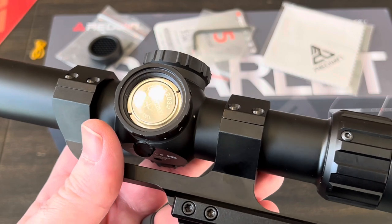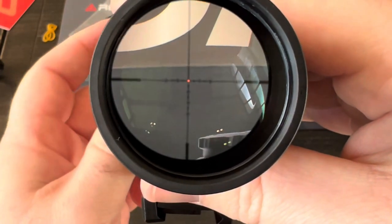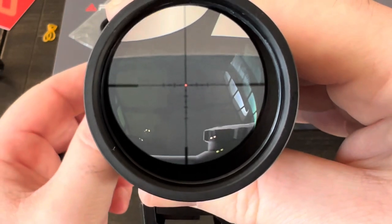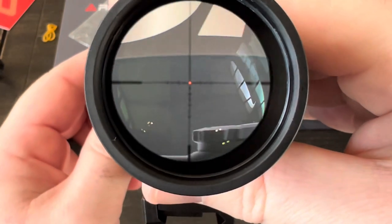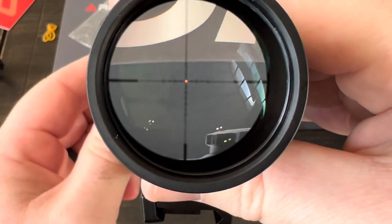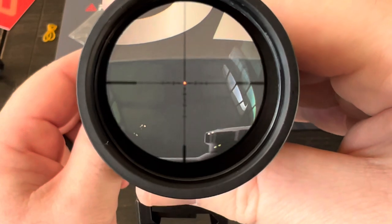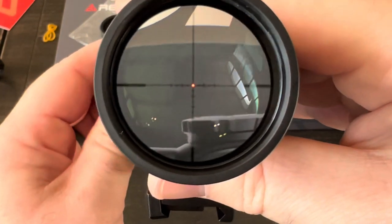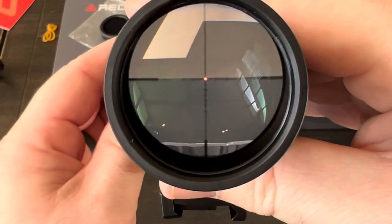Let's throw a battery in there and see what the illuminated reticle looks like. I'm in a well-lit room so it may be hard to tell. I can for sure see the dot right in the center of the crosshairs. Going through the brightness levels: level one, two, three - you can tell the dot is definitely getting brighter in the center each time. In a darker room I'd be able to see if the whole reticle is illuminated. Level five, and finally level six - it gives you the crosshairs with a red dot in the center.